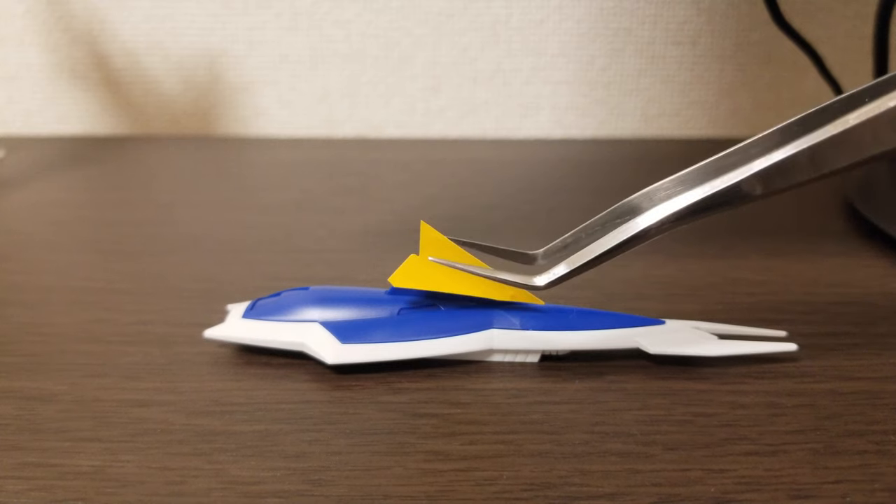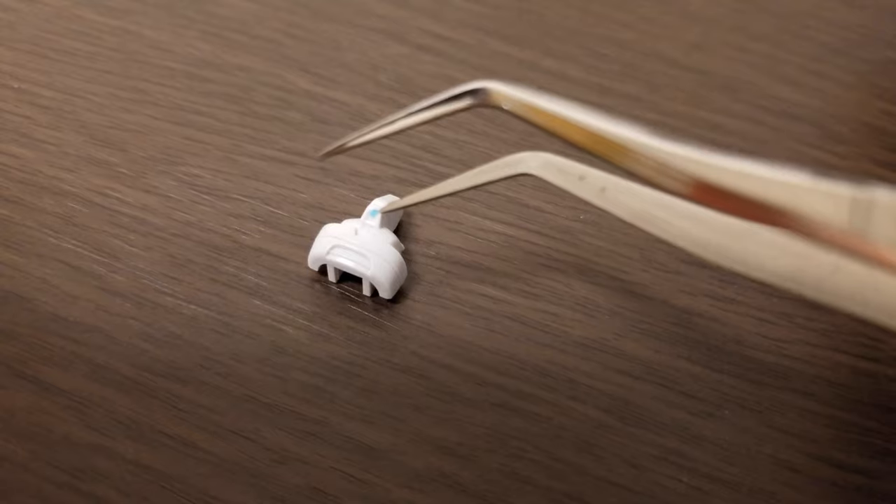Speaking of stickers, I mentioned in my last video that the stickers were small. This kit has some huge stickers but also some of the tiniest ones I've seen so far — there's one about the size of the end of a ballpoint pen, so be careful.